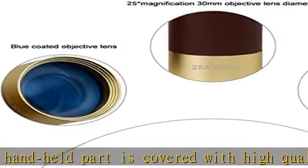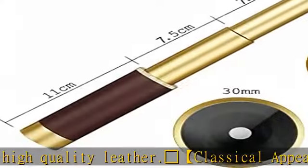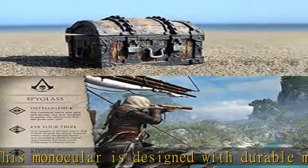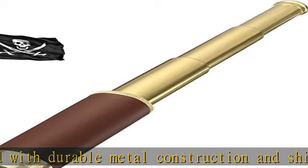The lenses feature a blue coating that helps you get a high definition experience. The telescope is waterproof and portable, with a collapsible eyepiece for compact storage — so cool for outdoors, and perfect as a maritime or pirate collection piece.